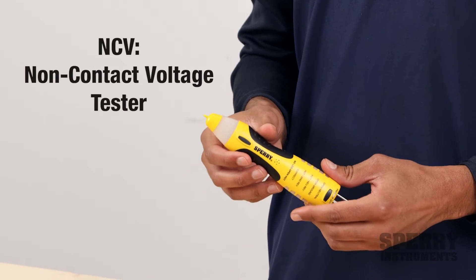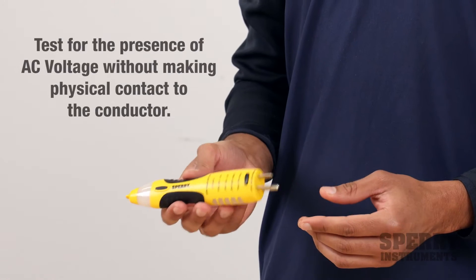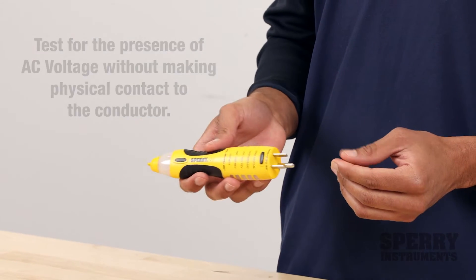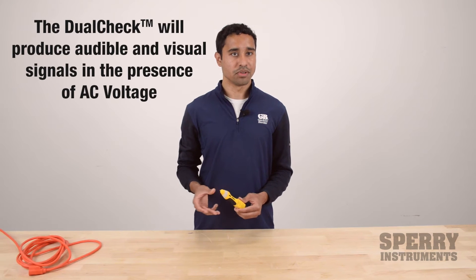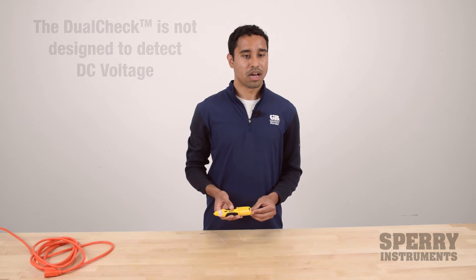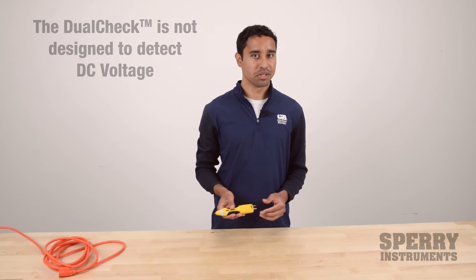So what is an NCV? An NCV refers to a non-contact voltage tester. It's able to detect AC voltage without having to actually physically contact the conductor being tested. It will measure and detect AC voltage up to several inches away, and indicate it with a beep and a flash. One thing to keep in mind is it will not detect DC voltage — it's AC voltage only.